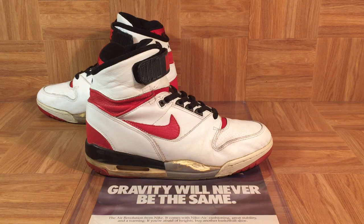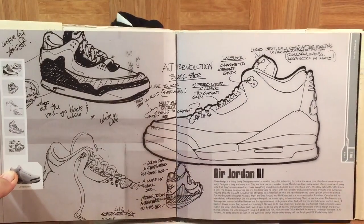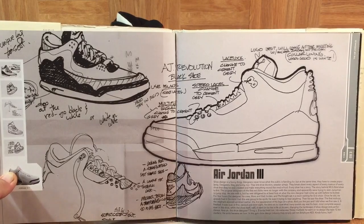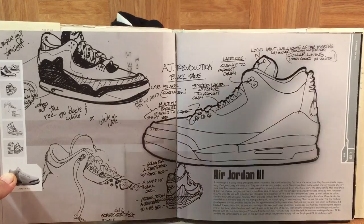That same year, Tinker Hatfield also designed the Air Jordan 3, which was the first Air Jordan that he ever designed. Originally, the Air Jordan 3 was supposed to be called the Air Jordan Revolution. I've got a sketch right here of the Air Jordan 3, and it says 'Air Jordan Revolution' right here in Tinker Hatfield's writing.